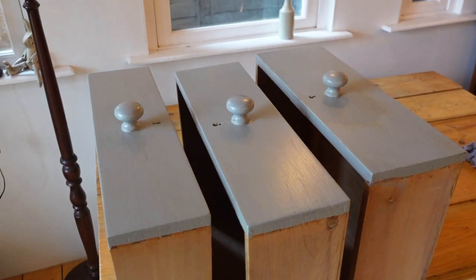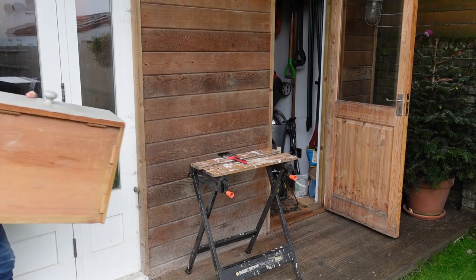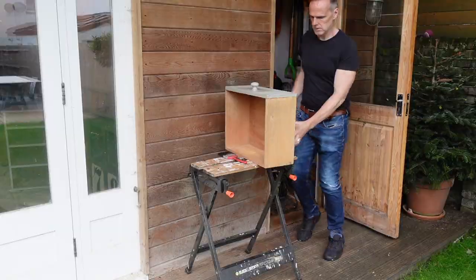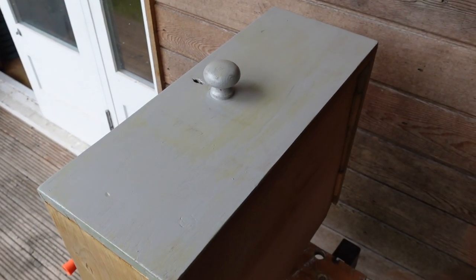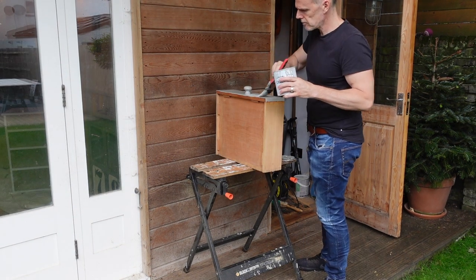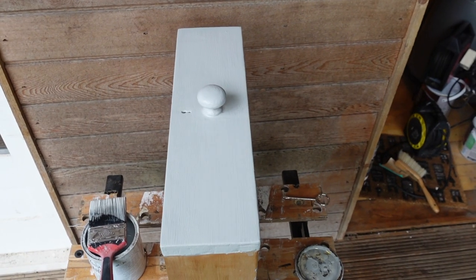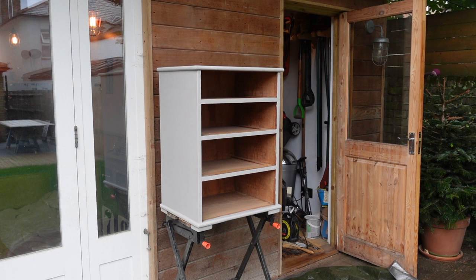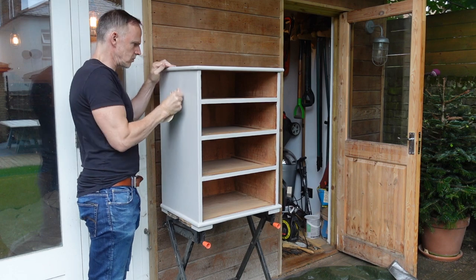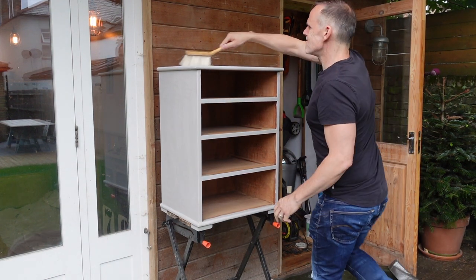I'll take them outside into the light and show you exactly where the varnish is coming through — you can see it right here. So I'll give it a light sand and then another coat. That looks much better already. I'll do the other ones exactly the same. I've brought the main section outside and I'm just going to give it a quick rub down to make it nice and smooth and to smooth out any of the filler. This will help the final coat of paint to be nice and smooth without any rough bits.